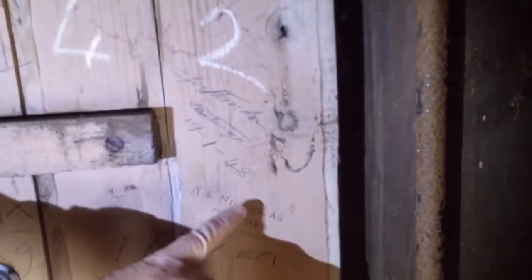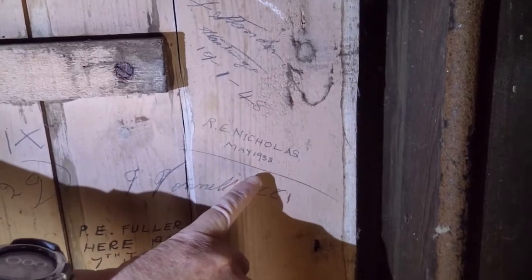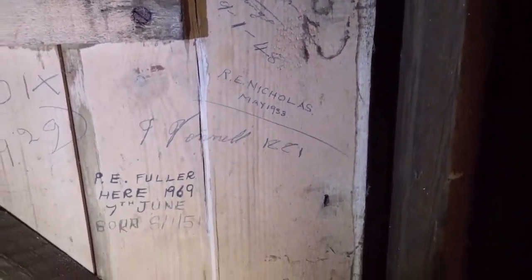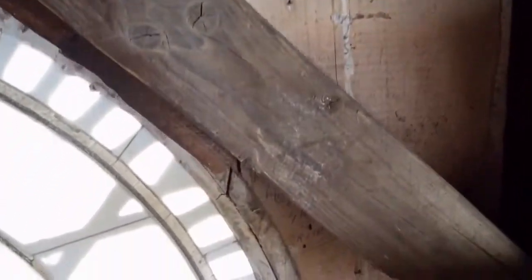Here's another one — F. Standon, Hastings, 19th of January 1948. Underneath that, R.E. Nicholas, May 1933. We'd be quite keen to get a little database of these names together and see if we can link to the people who know them — their descendants.